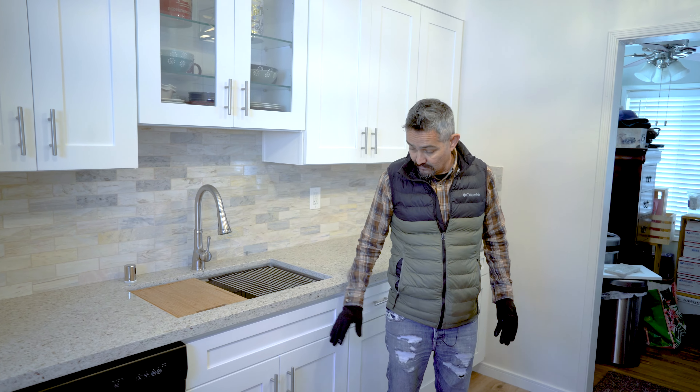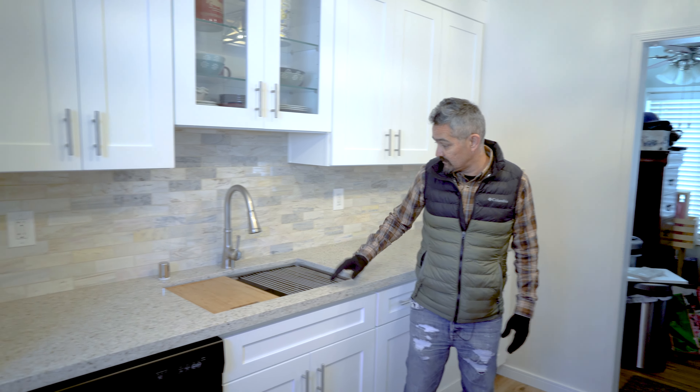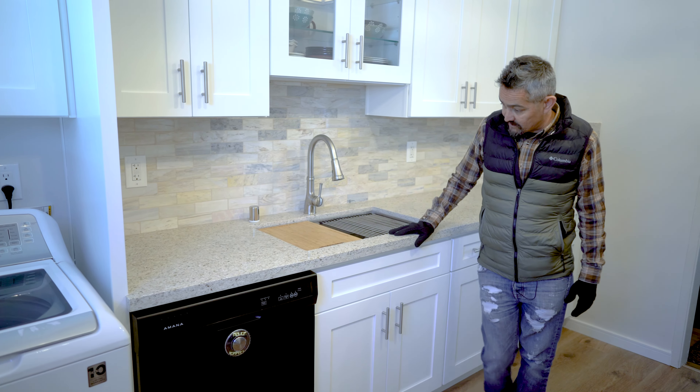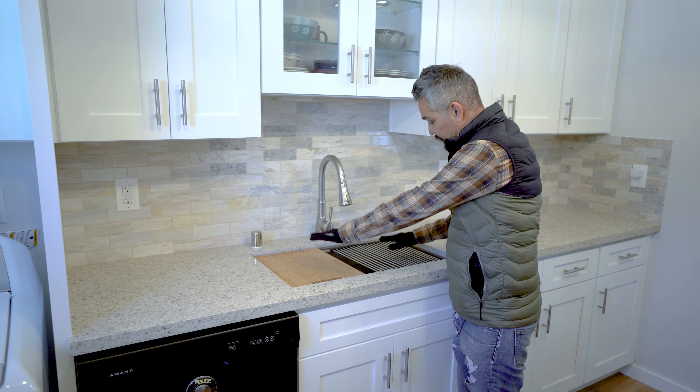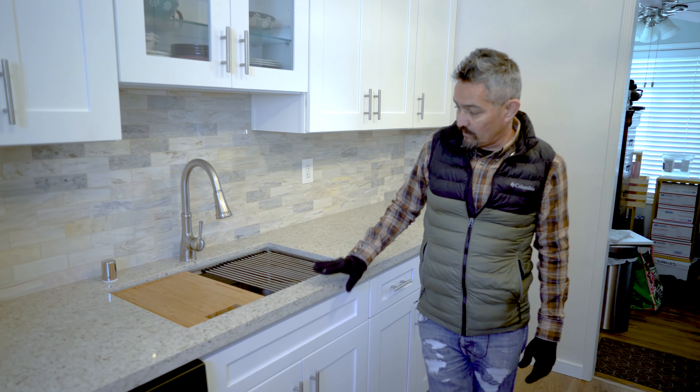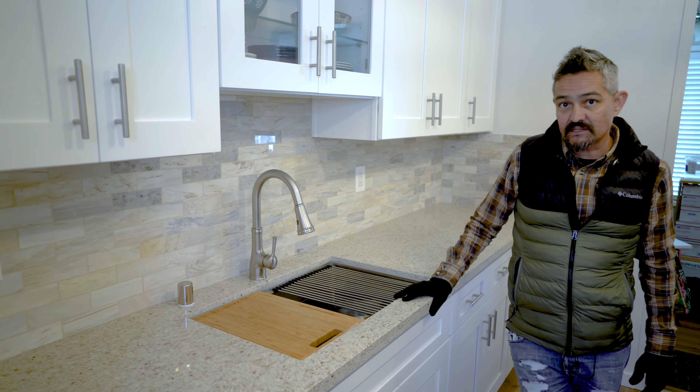We were able to add a lot more cabinets into the space for the storage they need, along with a lot of drawers. New sink — this is kind of a ranch-style in that it's just one open sink. It doesn't have the two-compartment setup they used to have. It's just one, but it's not technically a ranch style — it's just a basic sink.